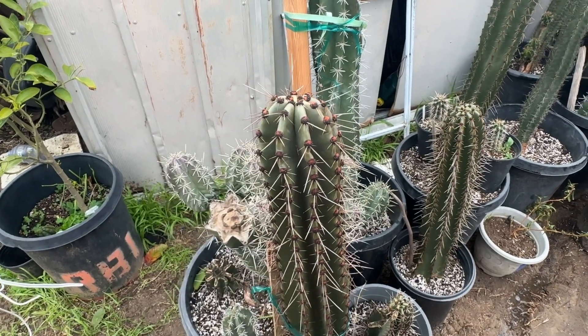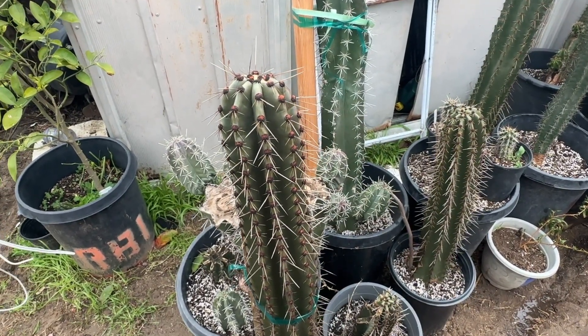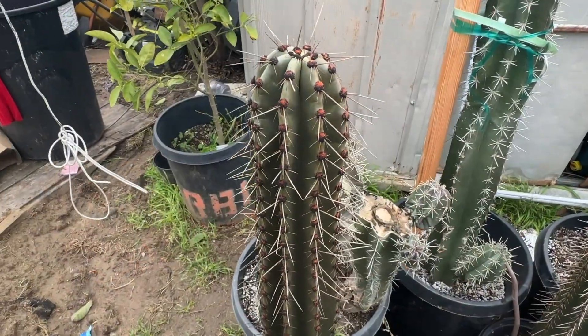Hello, good morning everyone, hope everyone's doing good. We've been having some pretty heavy rain here in Southern California and I want to show you guys something pretty cool that's happened with my cactus.